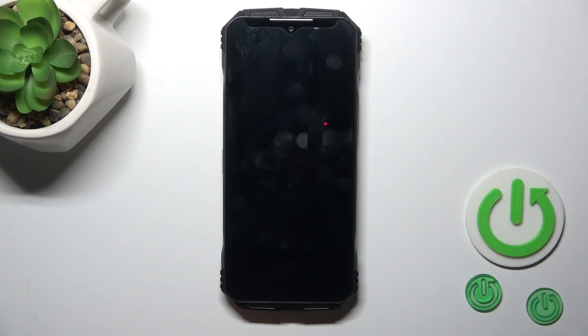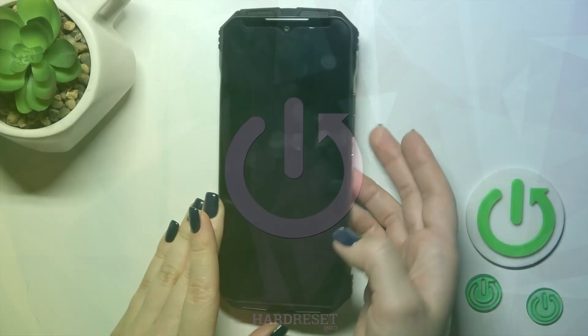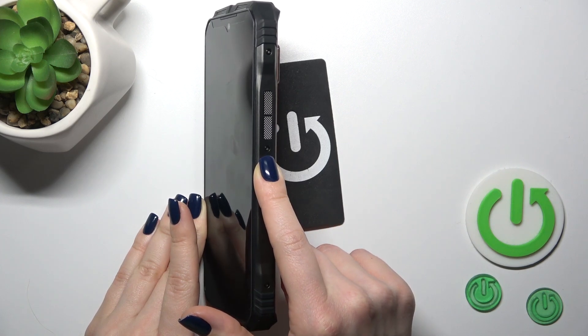Hi, this is Doggy with 30 and I will show you how to switch on this device. To do that we should find the power key button and then press and hold it for a few seconds.